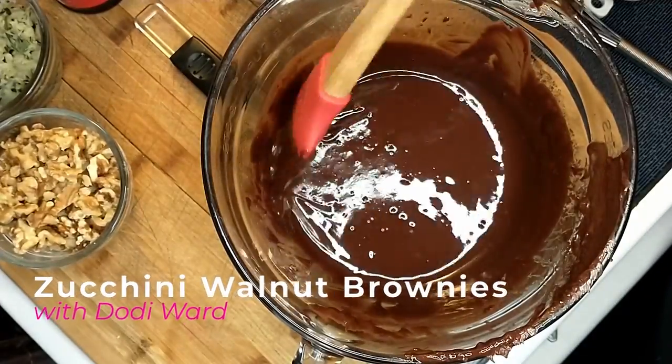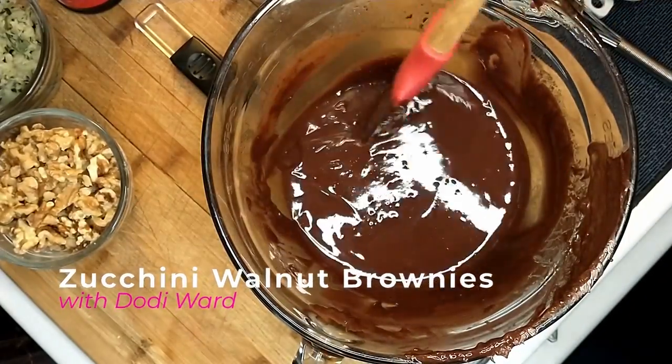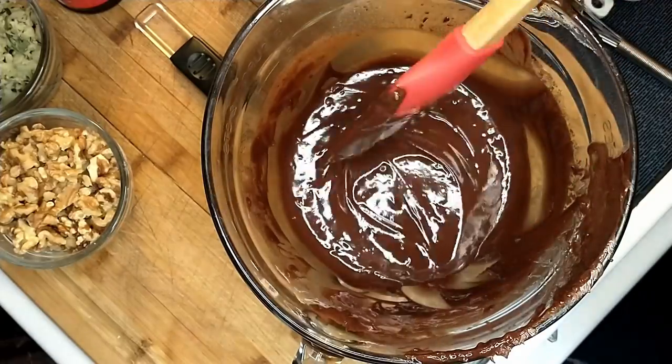Hi everybody, it's Dodie Ward here with Pampered Chef. Here today we are making zucchini brownies.